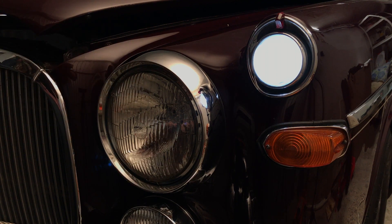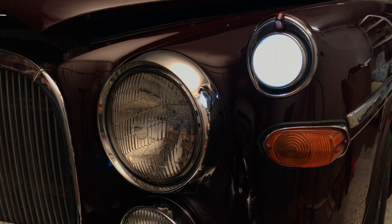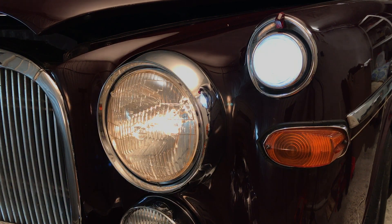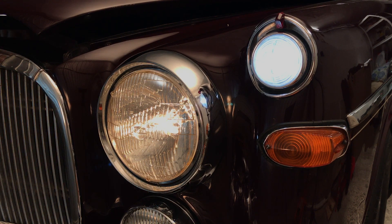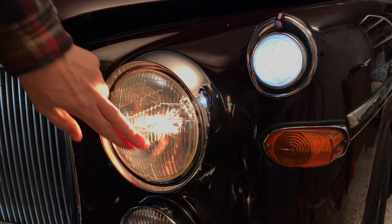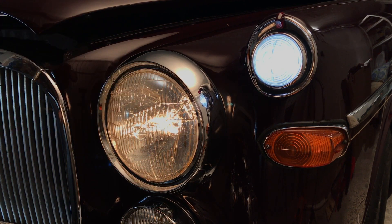I'll switch the headlights on now and you'll see the difference in color. This is a lovely old warm white but it may look nice — it's not really up to 2019 motoring standards.